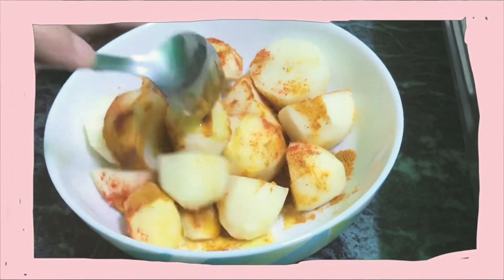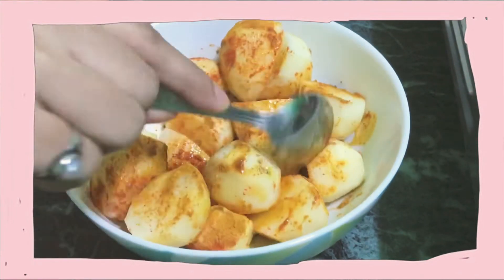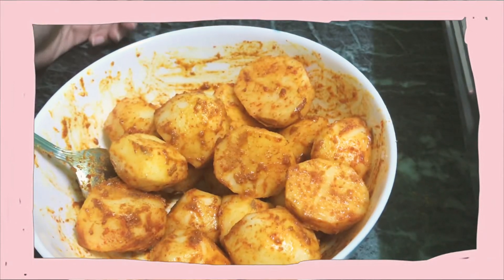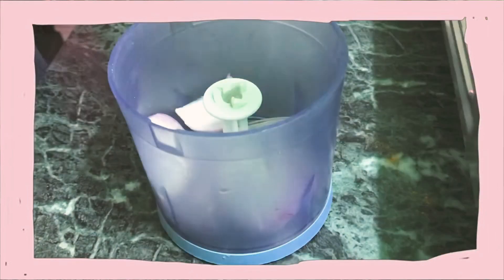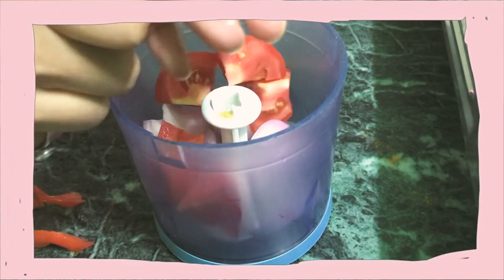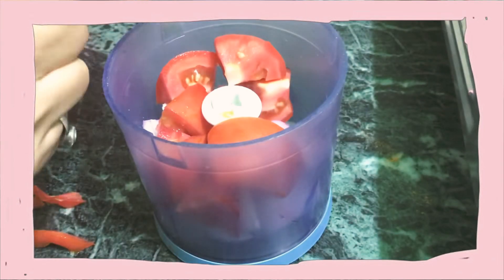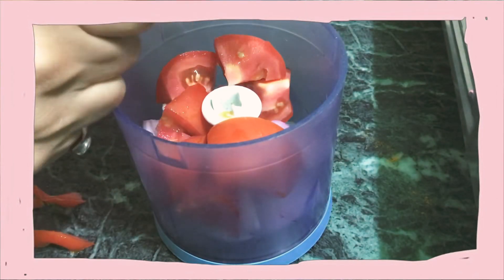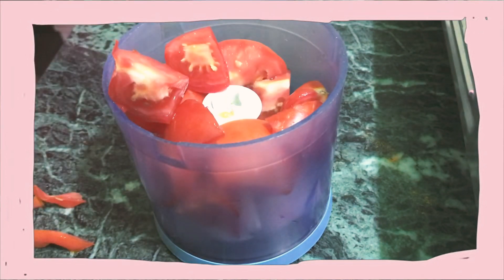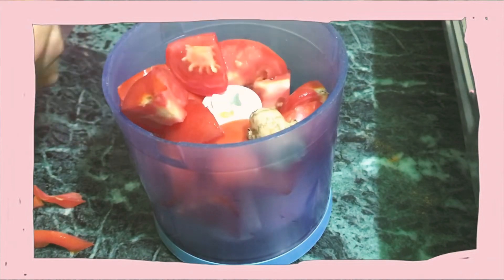After mixing, I will keep it for 10 minutes. Then I am going to prepare the masala for the malu. For this I have taken two tomatoes, two onions, some dry chili, and I'm going to grind it.